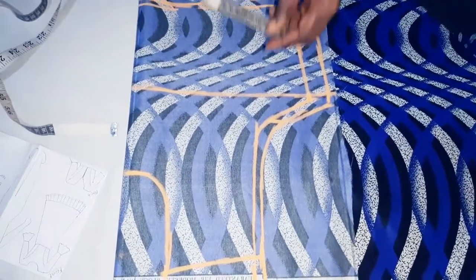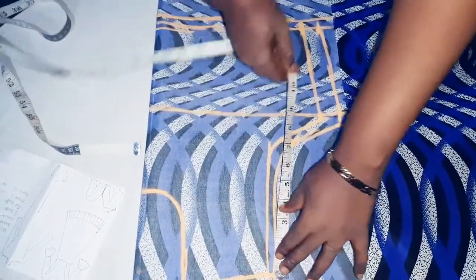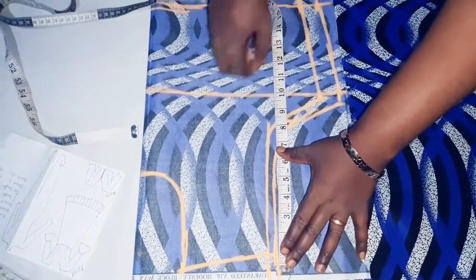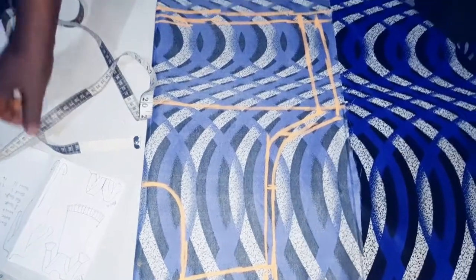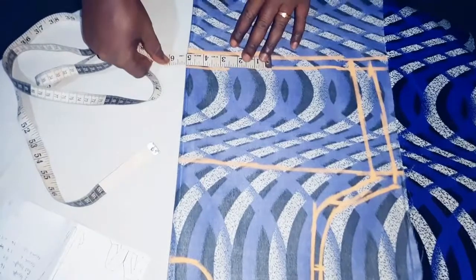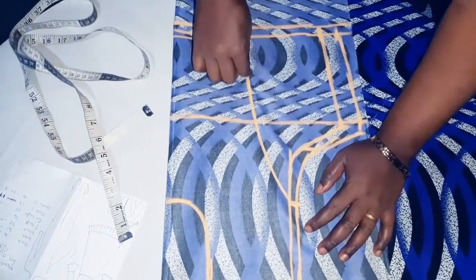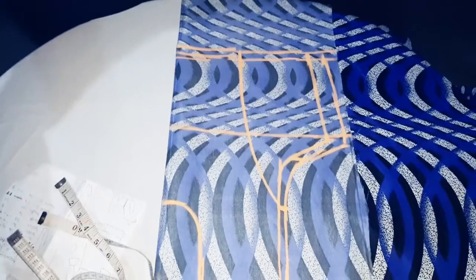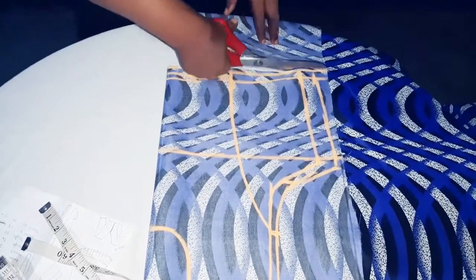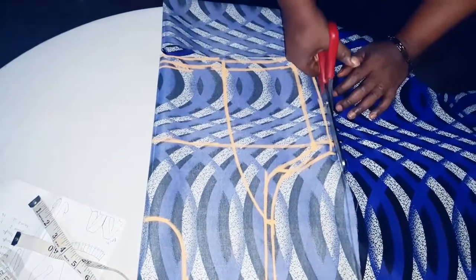Our dress will be having a princess dart. From the arm, we come down from the shoulder line, then come in by 5 and mark the point. On the waistline, from the center we come in by 5 as well. We link to form our princess dart. For the half length, we cut it out.